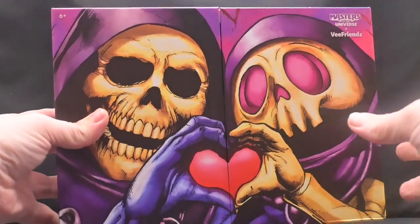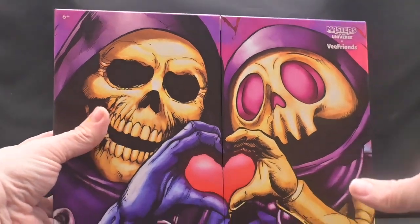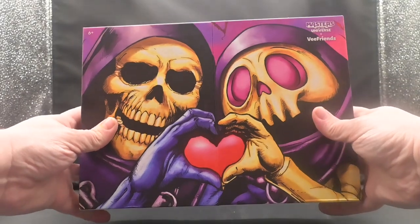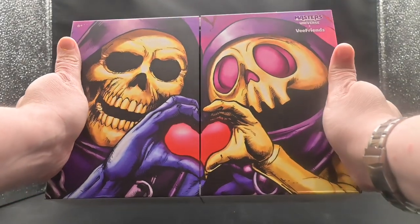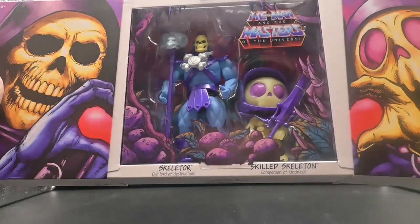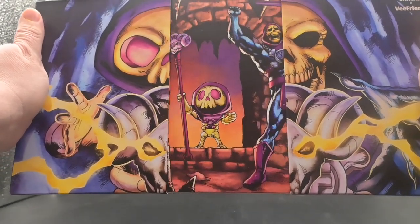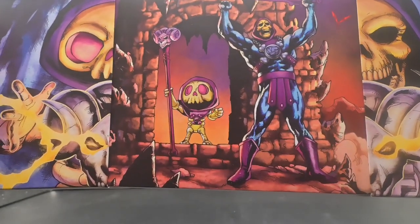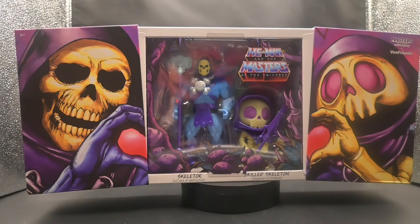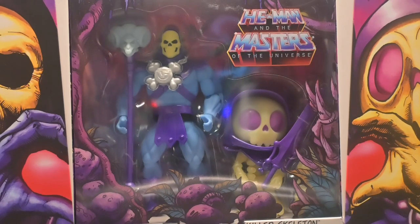Now let's talk about that packaging. Just take a look at this beauty. That box design is absolutely stunning, with artwork that captures the essence of both characters perfectly. The front of the box features Skeletor and Skilled Skeleton forming a heart shape with their hands. And on the back, we have a striking image of Skeletor and Skilled Skeleton wielding the Havoc Staff, unleashing their respective energies. As we slide open the box, we're greeted with a tantalizing glimpse of what's to come. The figures are beautifully showcased behind a clear plastic window, teasing us with their presence.